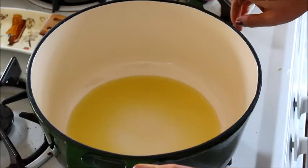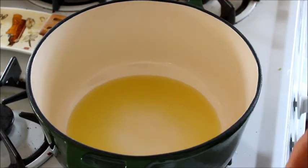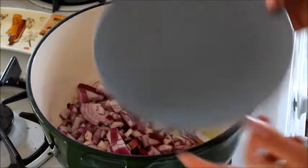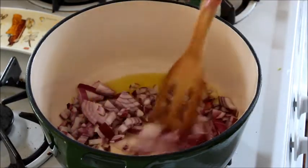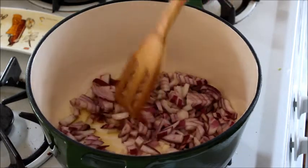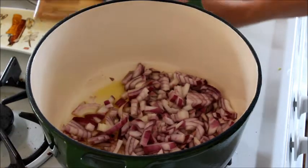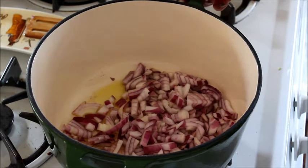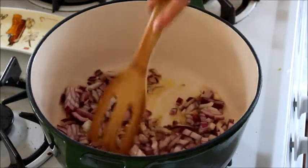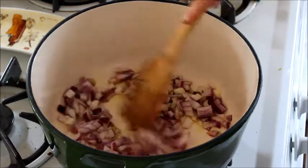We have a Dutch oven over about medium-high heat with two to three tablespoons of olive oil. The first thing we want to do is sauté our diced red onion — you can just add that in, you can hear that sizzle. You want to make sure once you turn your pan on and add your olive oil that you let it heat up for at least three to four minutes, especially Dutch ovens. They retain their heat really well, but it does take a few minutes — probably a little longer than just a plain skillet. Sauté the onions for about three to five minutes until they start softening and get a little bit of color, then add your garlic.